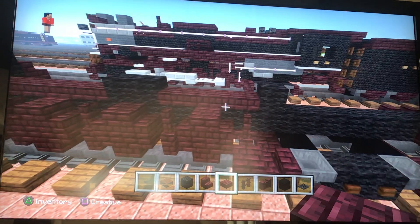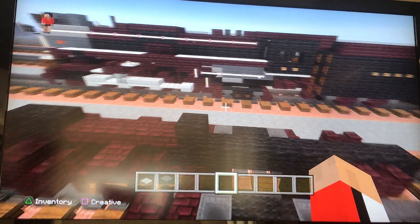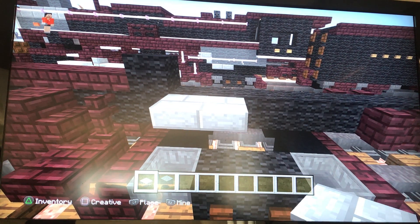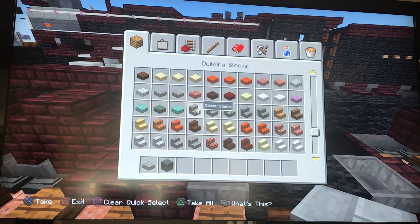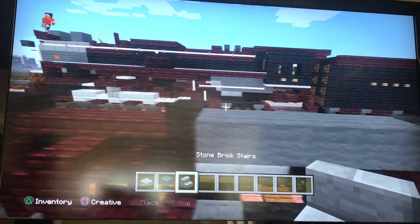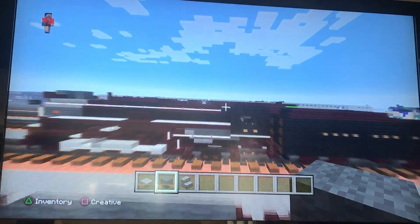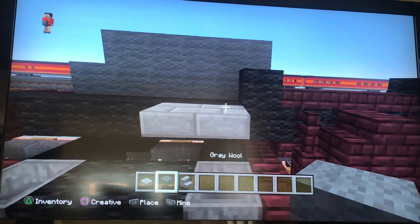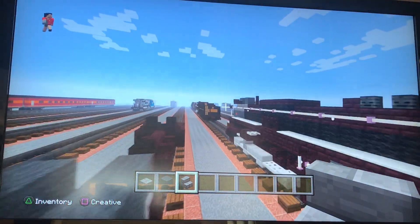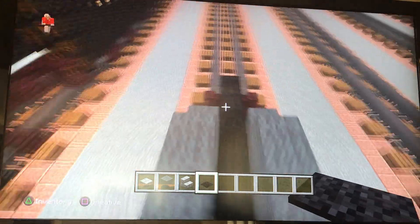Next we're gonna take stone brick slabs and grey wool. Above the first wheel of the trailing truck, place two stone brick slabs. We also need stone brick stairs. From here go five stone brick — grey wool blocks. Then place the stone brick stairs upside down, and then place five more grey wools. Same thing on the other side. Take black carpet and place that above the hoppers.